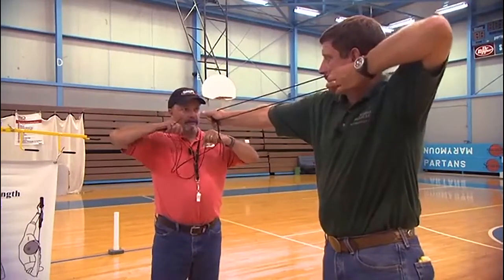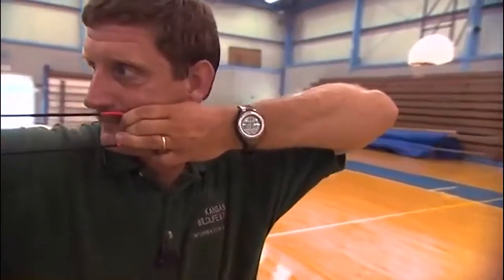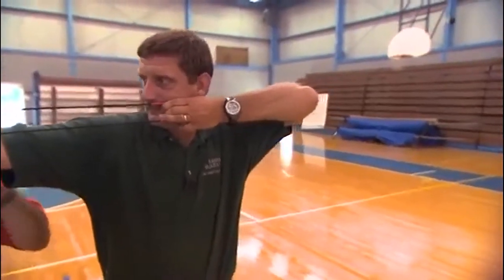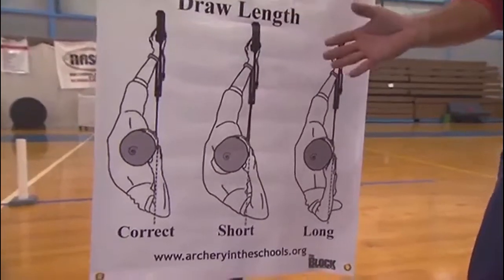See if your elbow will pull back just a little further — you can lower it a little bit. You're still indexed in the corner of your mouth. You have the correct draw length right there. There are three overhead views of an archer at various draw lengths.